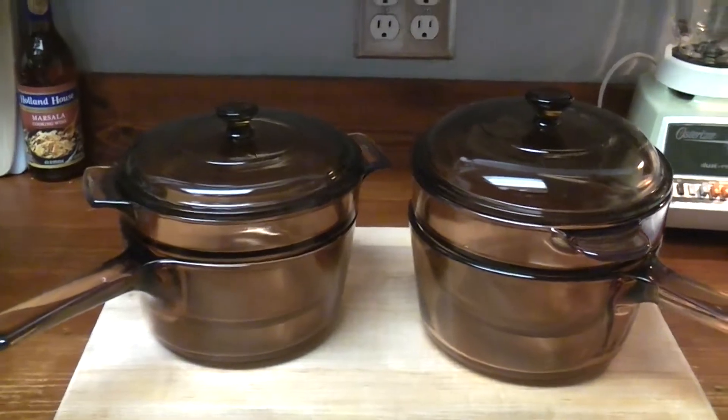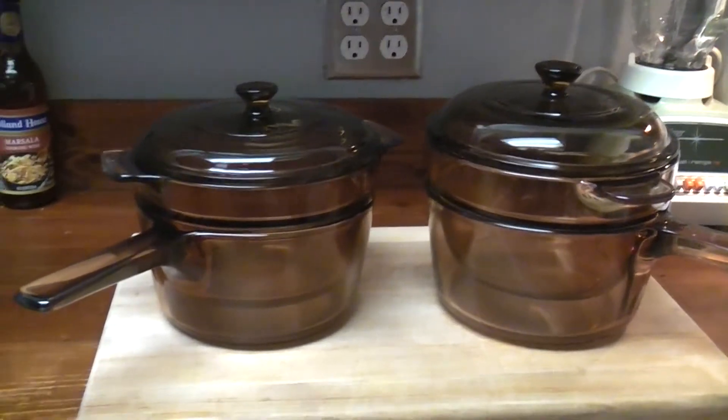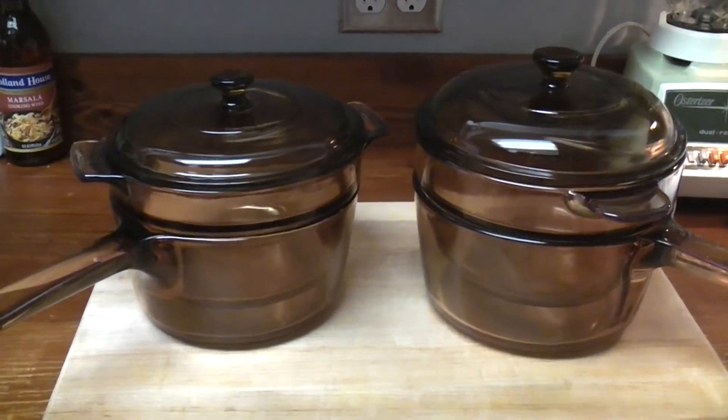Good morning! Let's talk Vision's double boilers. These double boilers, as you can see, are not quite the same. If you're collecting and you want to own every single piece, of course you're going to buy both. That's what I did.